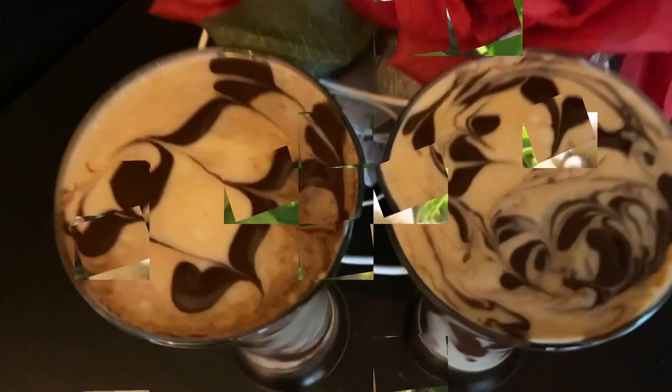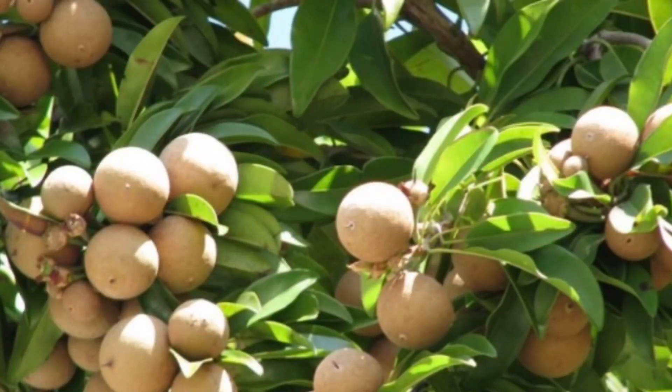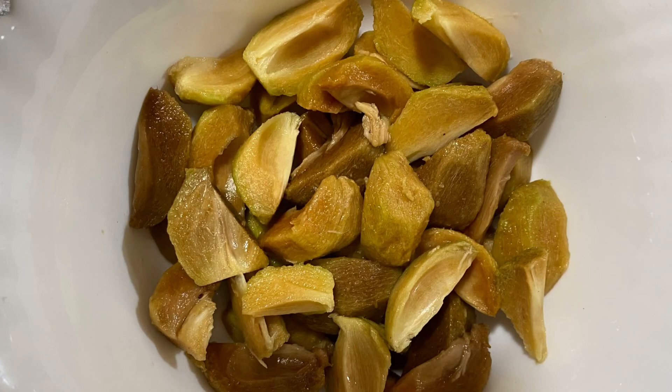As we all know, the health benefits of Chikku fruit include vitamins A, B and C, and it has the power to prevent cancer. So let's make a Chikku Milkshake.